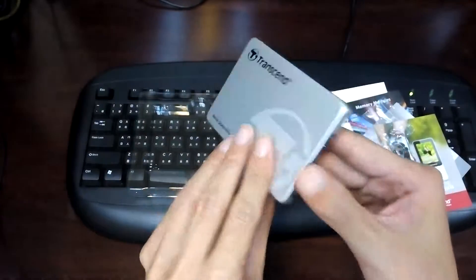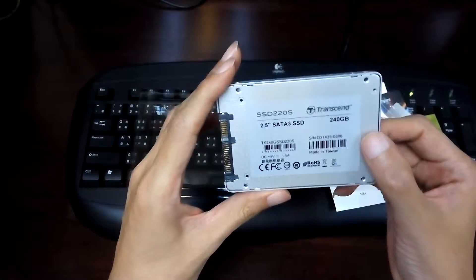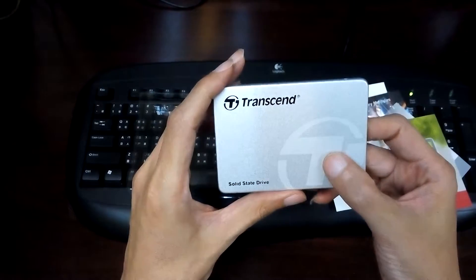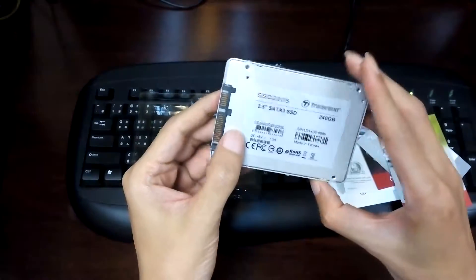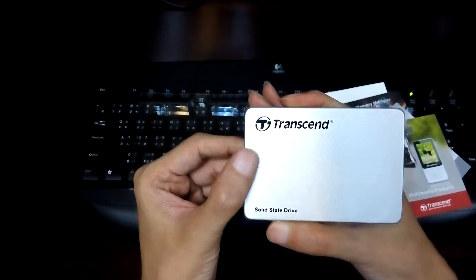I'm going to install this into my very old computer and I'll post another video about the performance compared to a traditional HDD drive. See you in the next video.